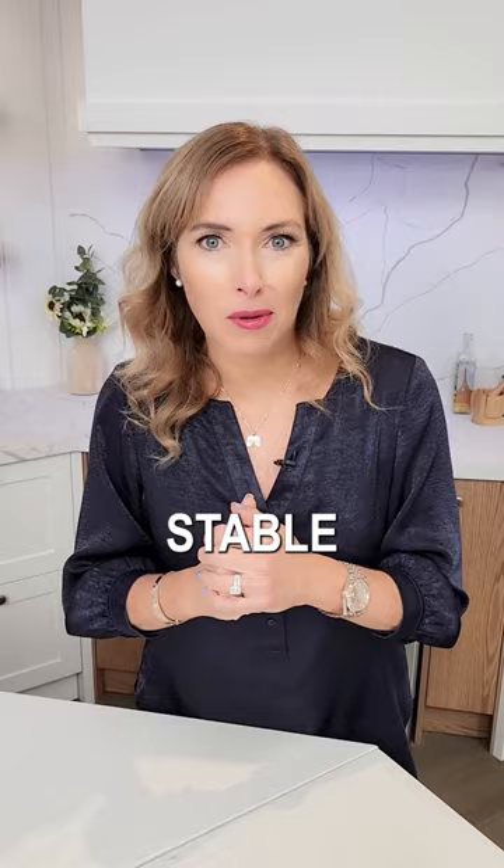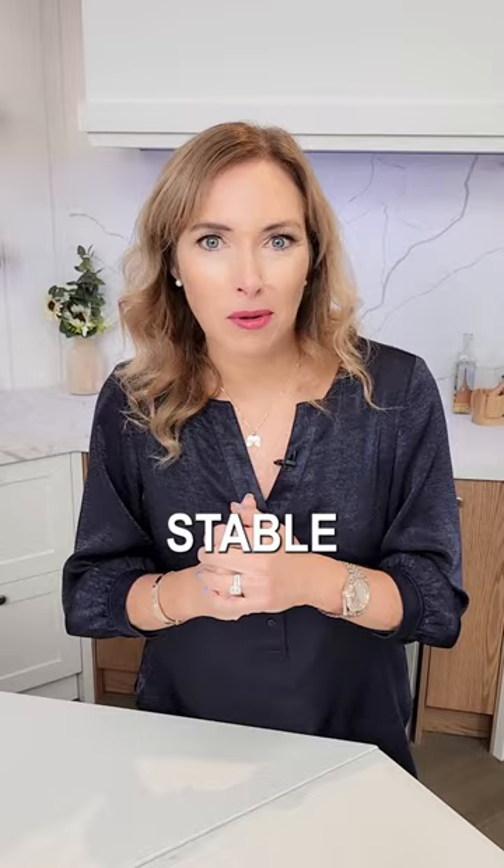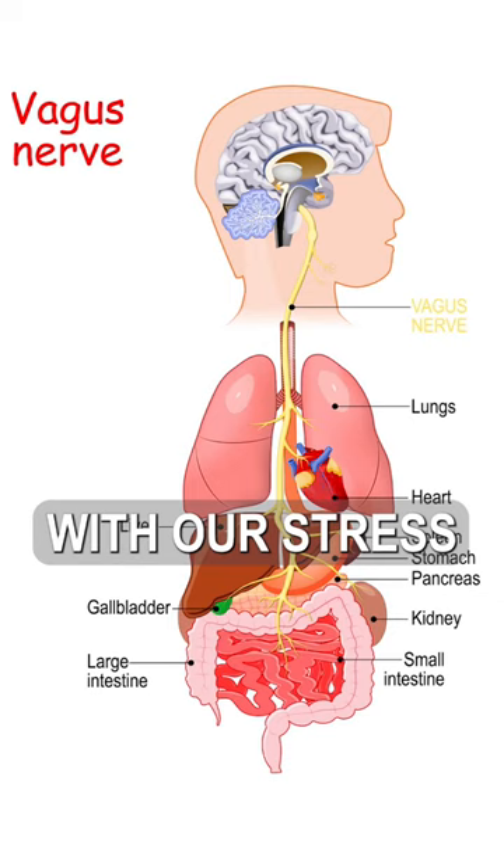Tip number two: let's treat that vagus nerve. The vagus nerve has a lot to do with our stress levels. Three-four-five breathing is something that you can do to really help keep your vagus nerve relaxed.